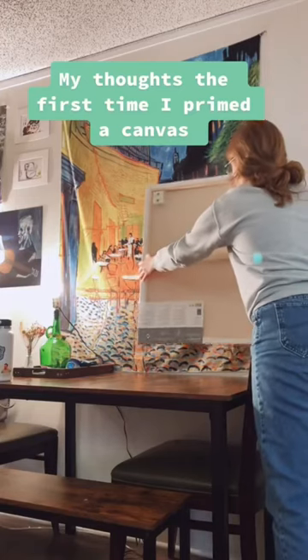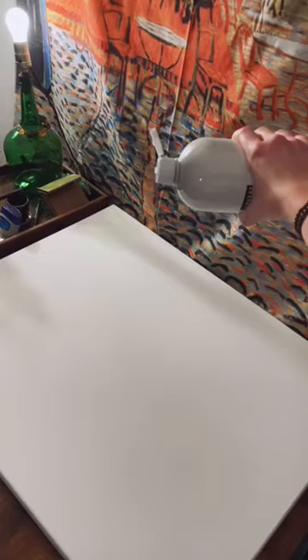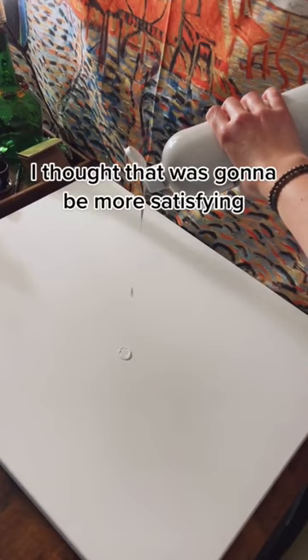My thoughts the first time I primed a canvas. Nice tear. Wondering if I bought the right kind. I thought that was gonna be more satisfying.